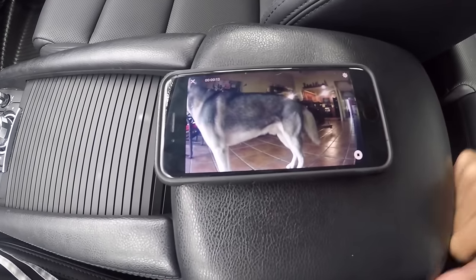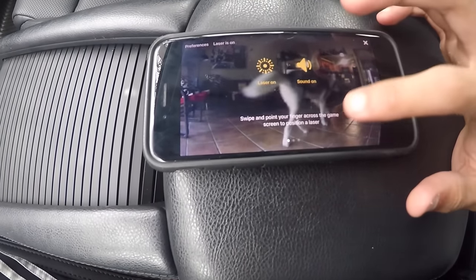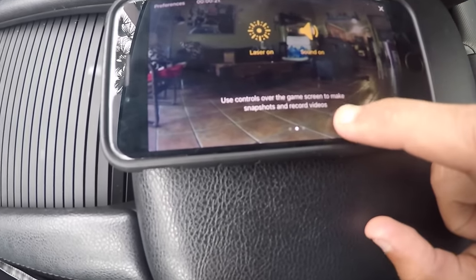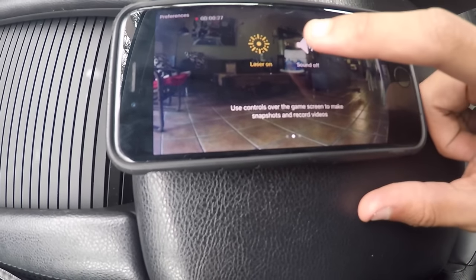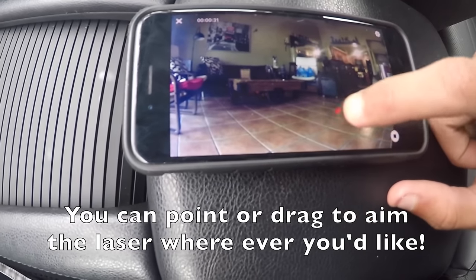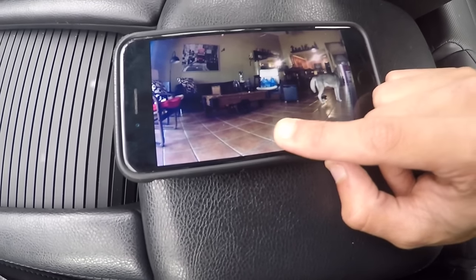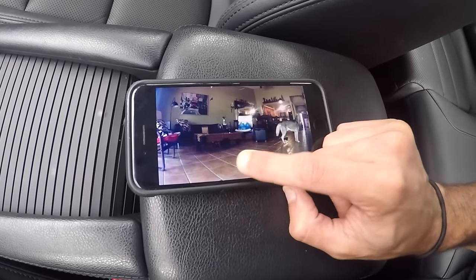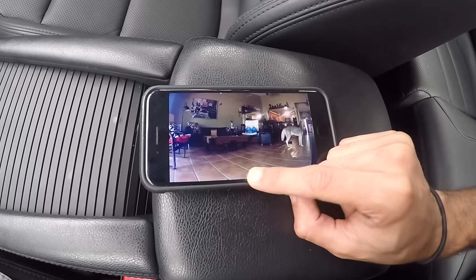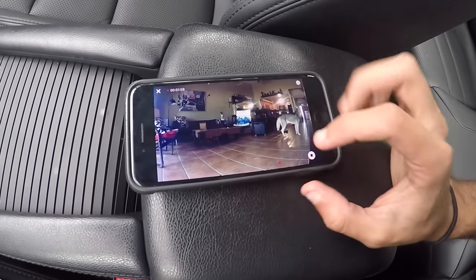He's right there. Let's try the laser. Come here, look. I don't think he'll pay too much attention to the laser, but let's try it. He doesn't even notice the laser — I think he's more worried about where I'm at than the laser.